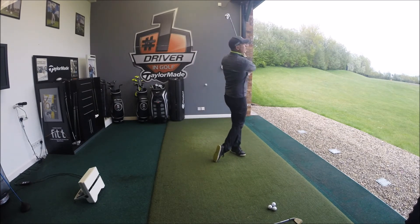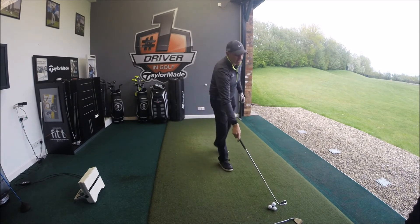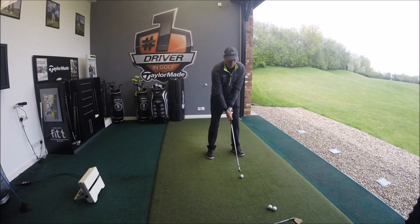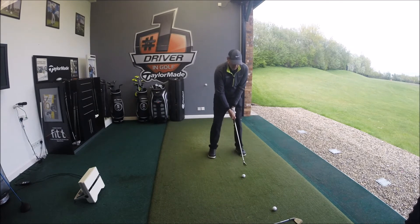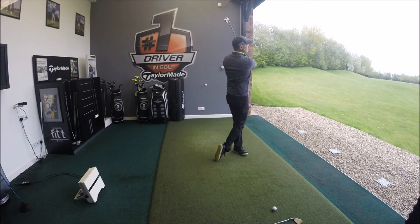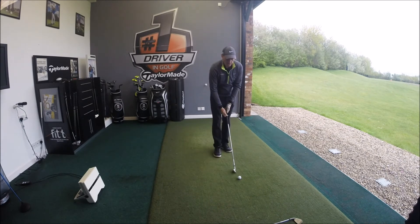Both of these irons really get the ball up in the air and out there, so for any of you looking for more distance, hitting it slightly higher, and stopping it a bit quicker on the green, either of these will give you that opportunity. I'm trying to get one a little more towards the toe or the heel — yes, certainly more out of the toe for that one. And from my test video on this club, it's very forgiving on off-center hits.